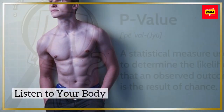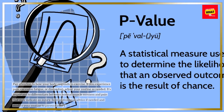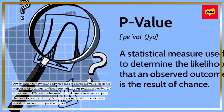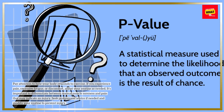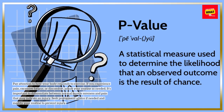Listen to your body. Pay attention to how your body responds to exercise. If you experience pain, excessive fatigue, or discomfort, adjust your routine as needed. It's important to differentiate between normal muscle soreness and pain that may indicate an injury. Seek professional advice if needed and modify your routine to prevent injury.